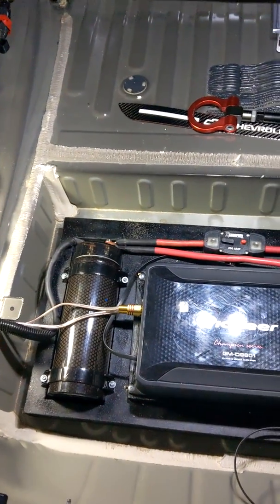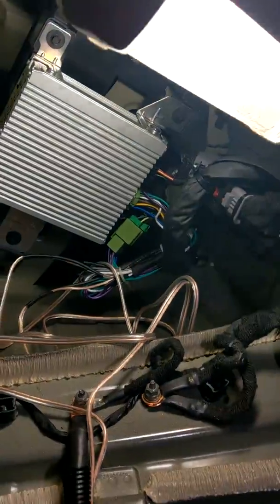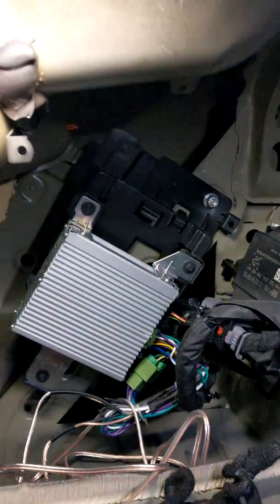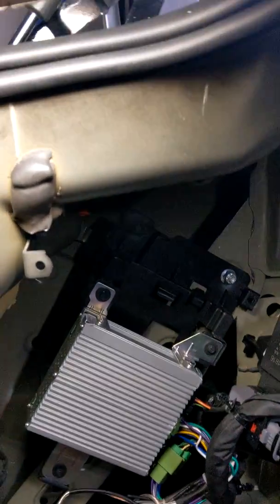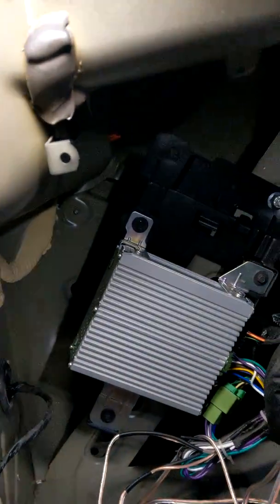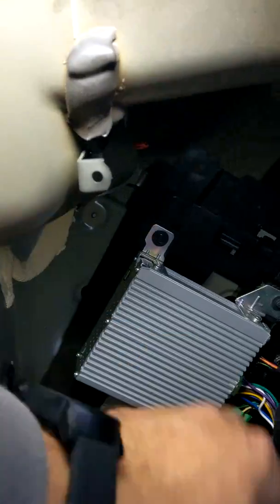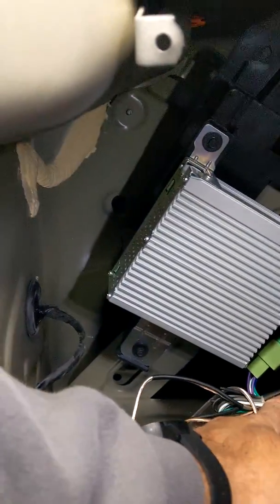I have a non-Bose speaker system. What I had to do so I can fit all this stuff in there — I went and put it right there. I didn't have to drill any holes. Used screws and nylon nuts so it doesn't back off. You can see it moves a little bit but it ain't going anywhere.